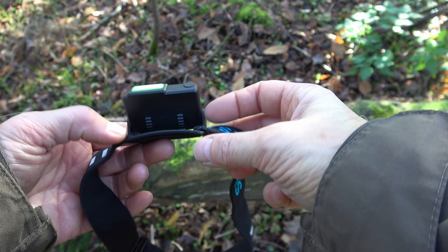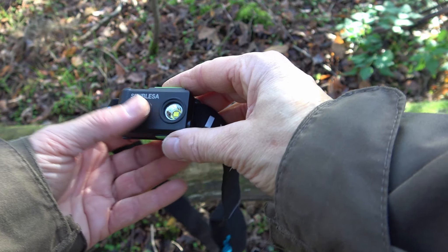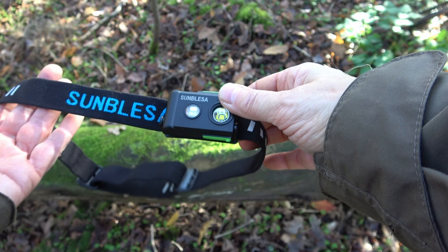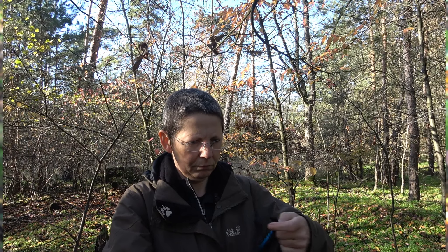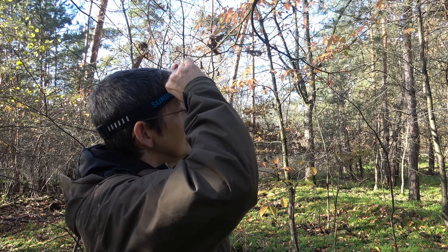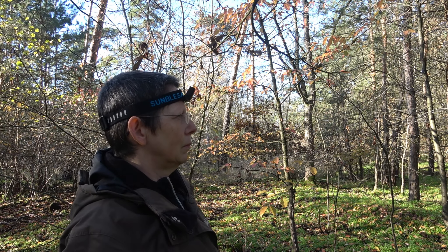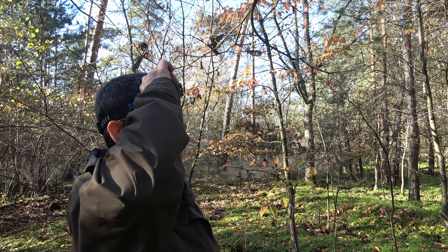You get a red light on the top if the battery is low and needs a charge. This head torch from Sunblazer is surprisingly good. At the moment you have to pay 26 euros and I think that is a fair price.